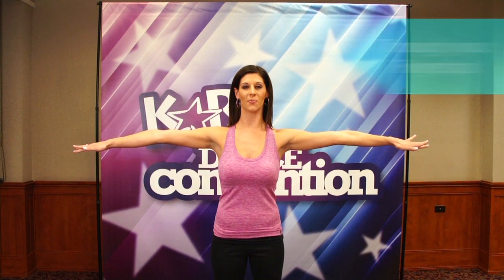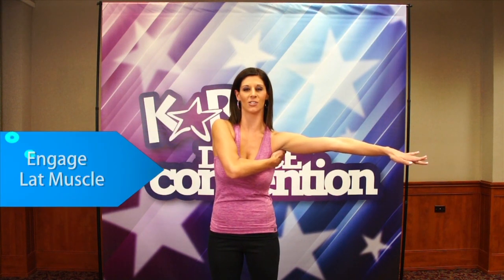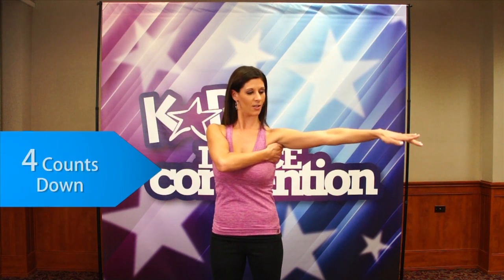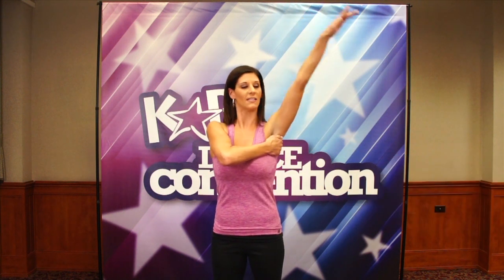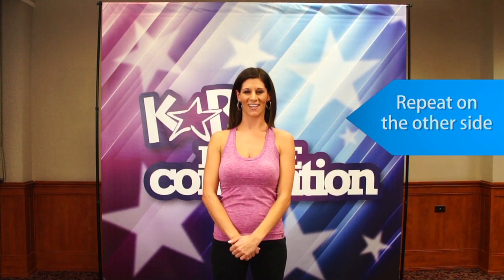From there, take the opposing arm to the lat muscle, so we can really be aware of when it engages when we press up to fifth position — four counts up and four counts down. Again, up to fifth for four, and down for four. Make sure you repeat on the other side.